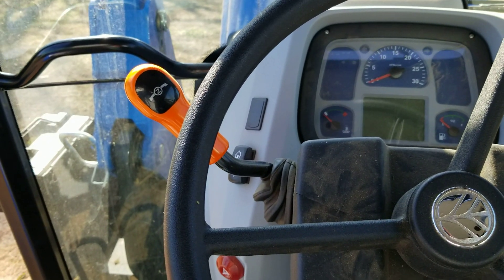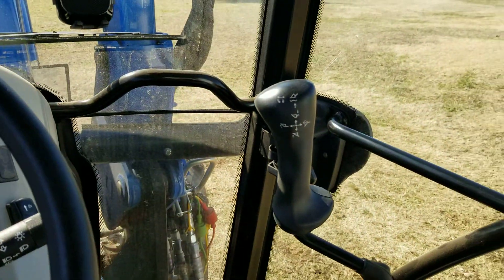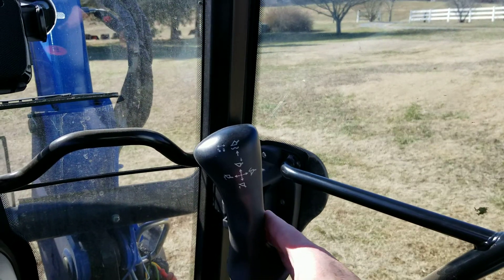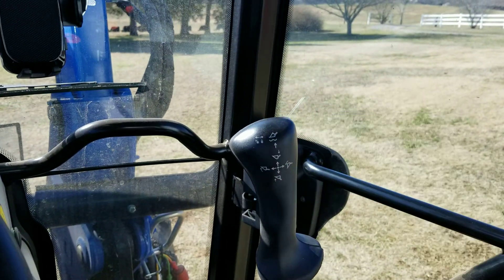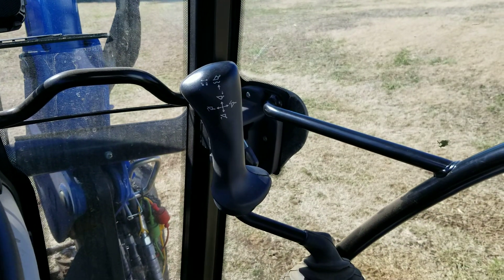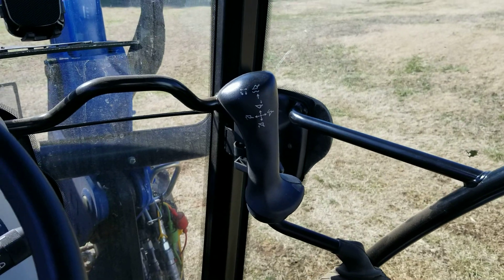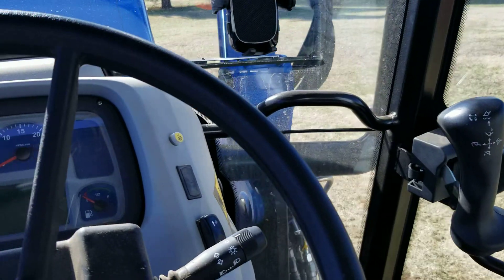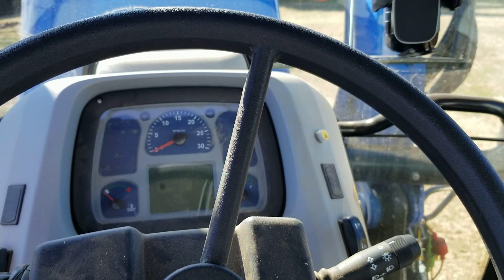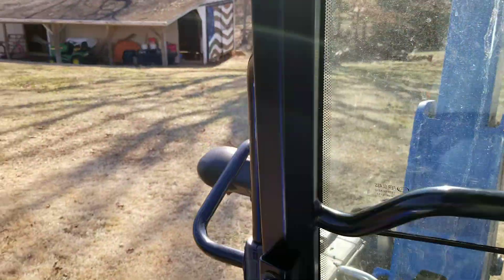The shuttle shift works really smooth, no problems with that. I clutch it to use it - some people say you don't have to clutch it, but I do. The hydraulic lever - some people say it's a little far forward but I don't really think it's that big of an issue, it works okay for me. Not really had any other issues with it.